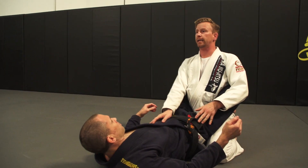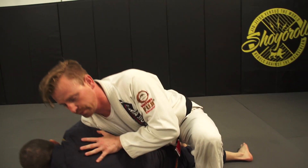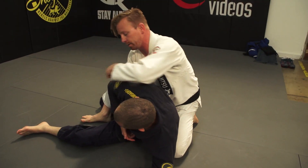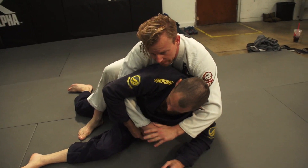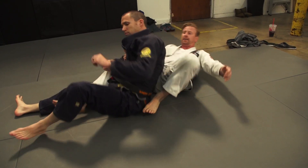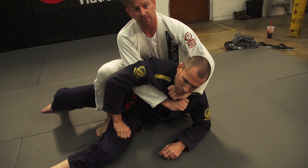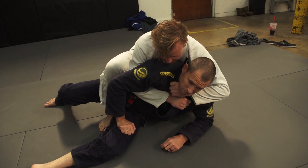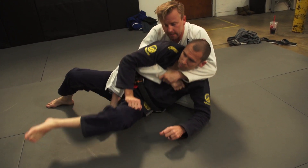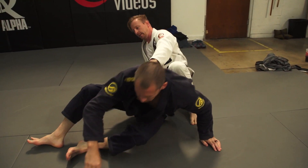So from here: he hip bumps, hips come up, I lean forward and connect to his back. Knee goes down, the other one's up. I have one hook in already. You don't need to fall back and try to get the second hook in — you already have this one hook and this is the perfect time for a choke. You can finish the choke right here. But if you want points, use the seatbelt, glue them to your body, and get both hooks in.